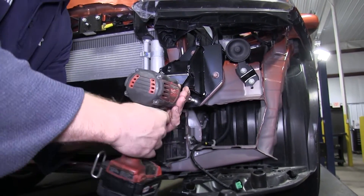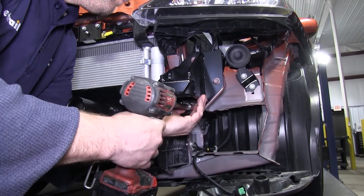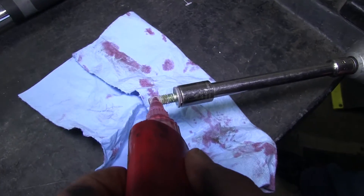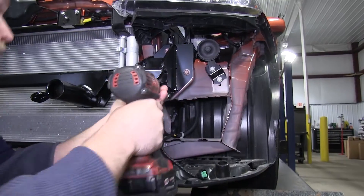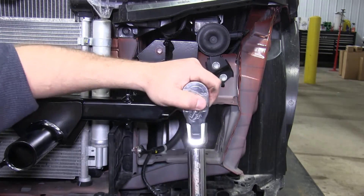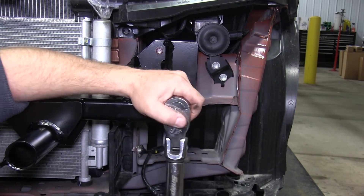Now that the two inner bolts are tightened with thread lock, move back out to the front eight core support bolts that were used. Remove them one at a time, adding a little thread locker to each bolt, then torque them to the specifications listed in the directions.